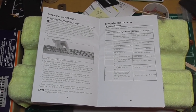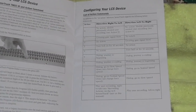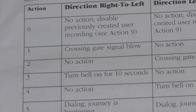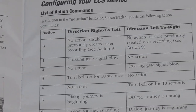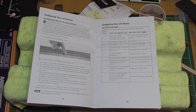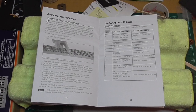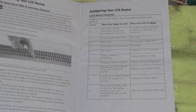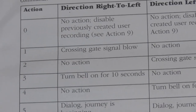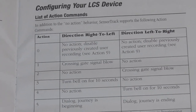I've opened the manual to the two pages that illustrate the manual programming of the sensor track, as well as the dialog associated with the various action numbers that can be programmed into the sensor track — either through the Cab 2, or, as I'll show in a few moments, an app called HiRail.